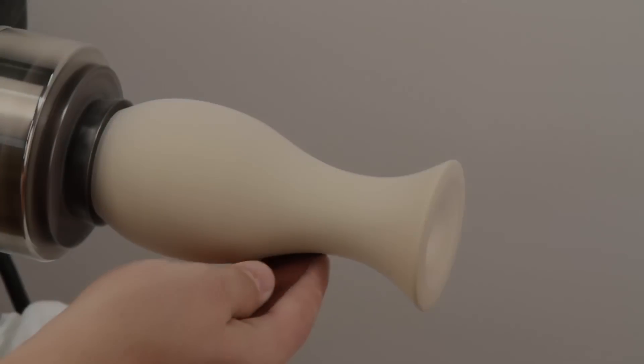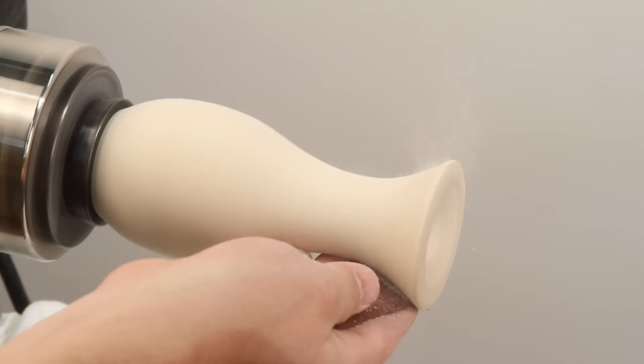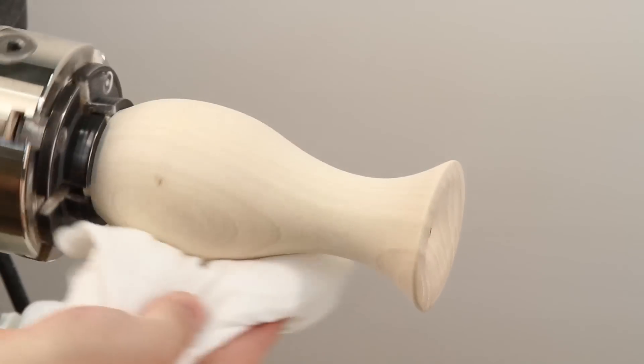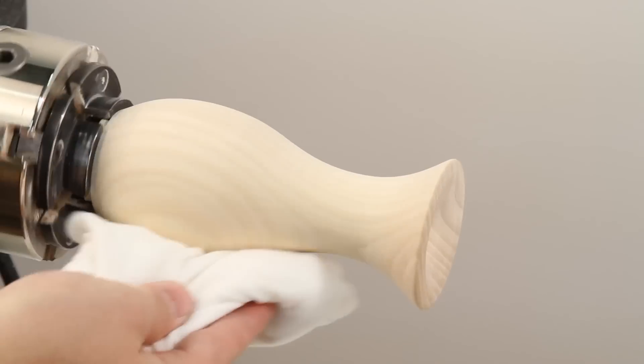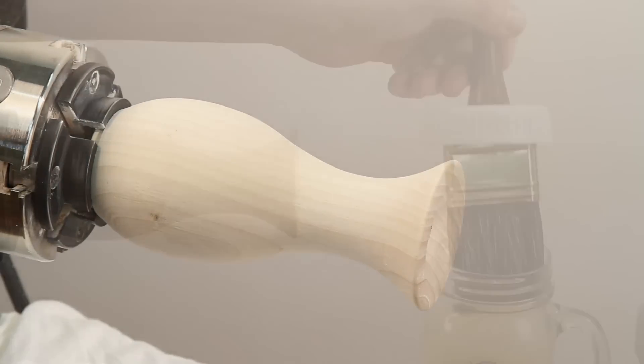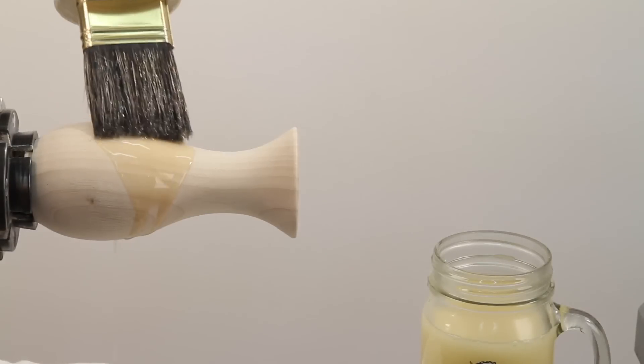Let's get started. Make sure your project is sanded through at least 400 grit or higher. Be sure to wipe the work off with a lint-free cloth to remove dust before you apply the sanding sealer.